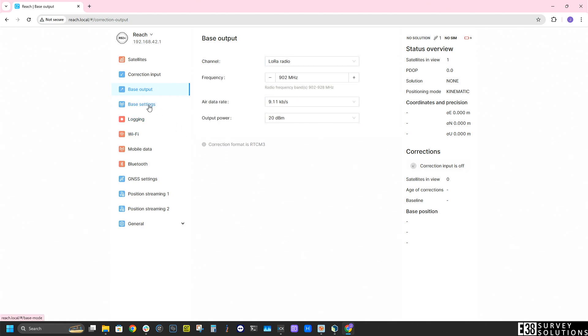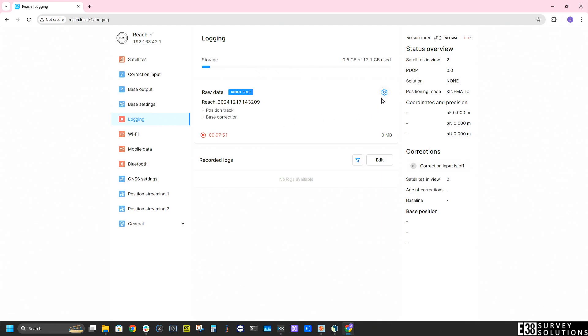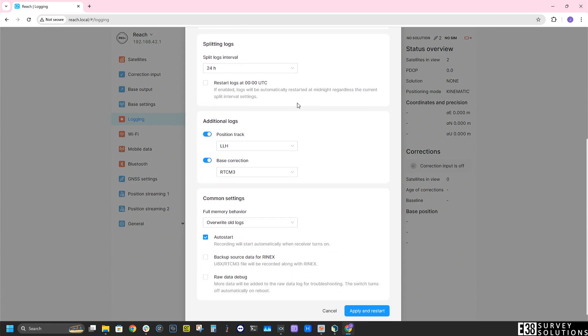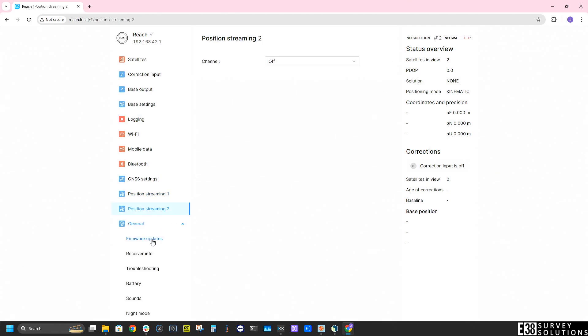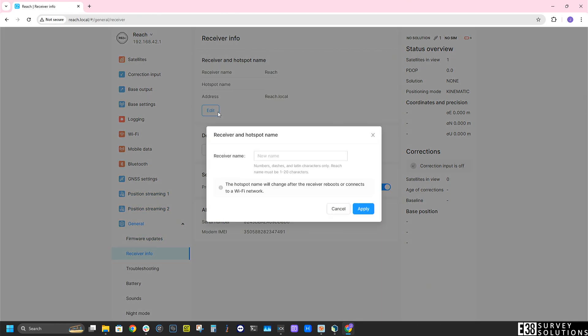The base settings and how we achieve our base marker are very important for this configuration — I'll cover how we recommend setting that base marker for accuracy and repeatability at the end of this video. For now let's move on to our logging settings and enable backup source data for Rinex. We can then leave everything else on default settings. I'll finish by renaming this receiver as my base in the receiver info tab.